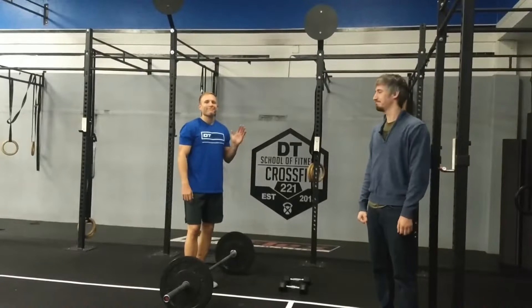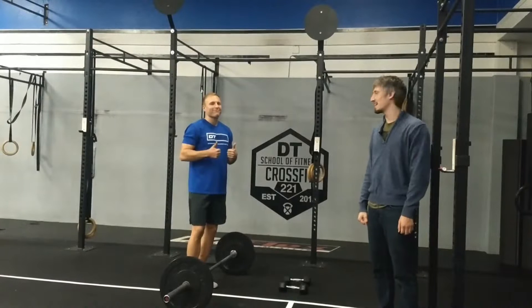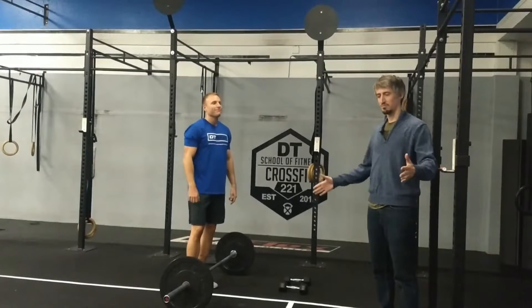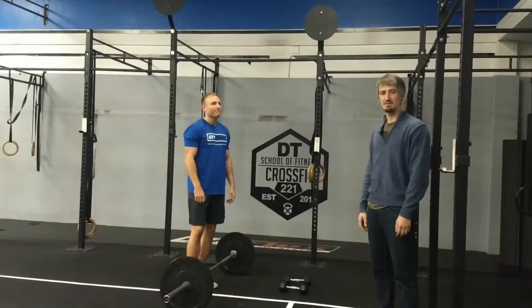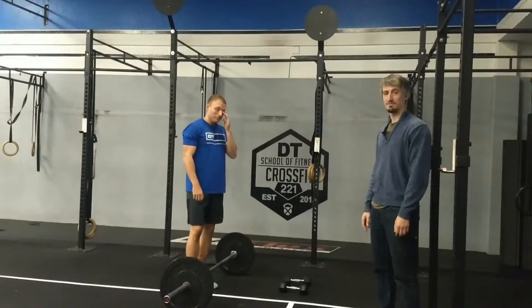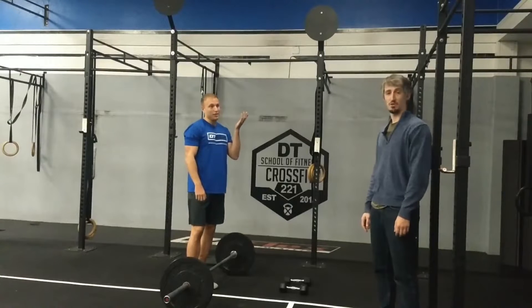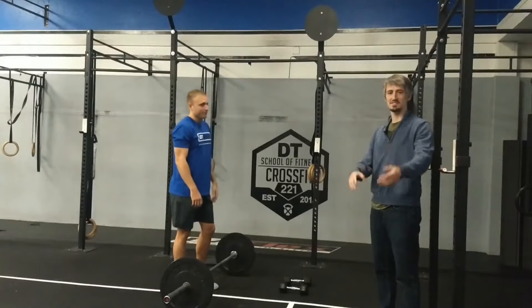Alright guys, repeat time. 20.3 — we've got two workouts more or less combined: 21-15-9 deadlifts and handstand push-ups, right into 21 reps of 50-foot walks of deadlifts and handstand walks.